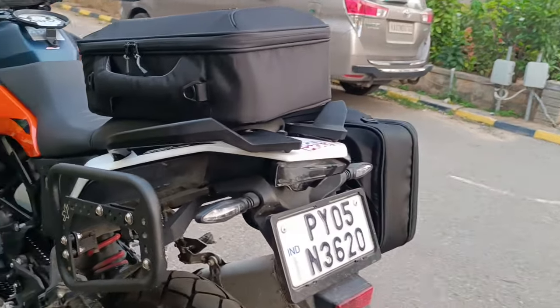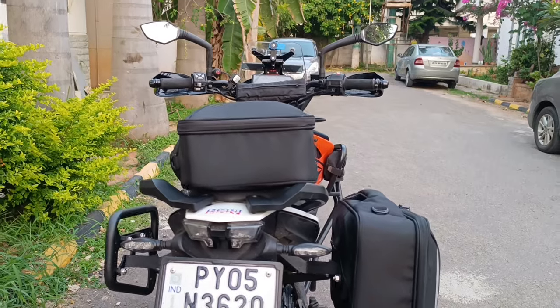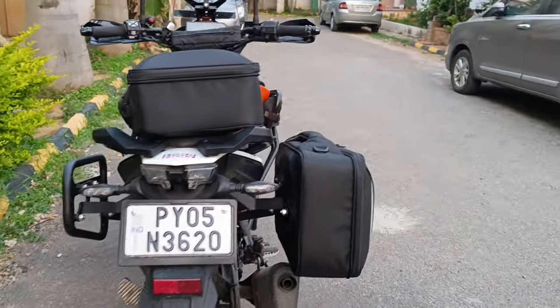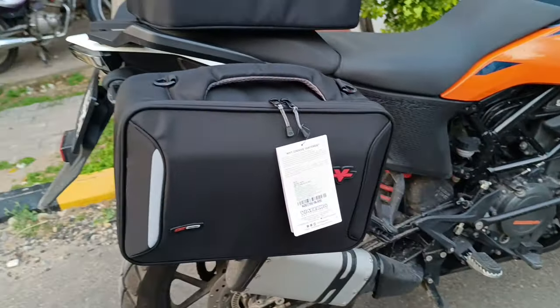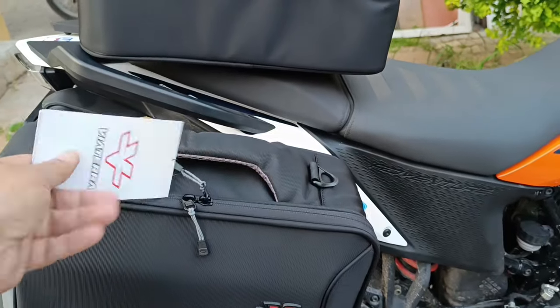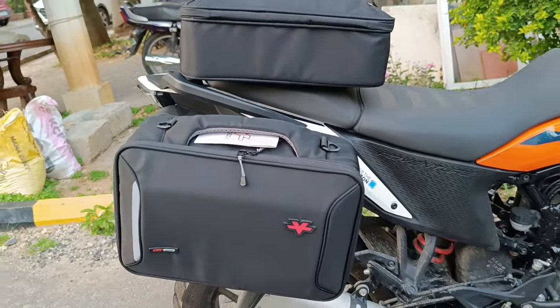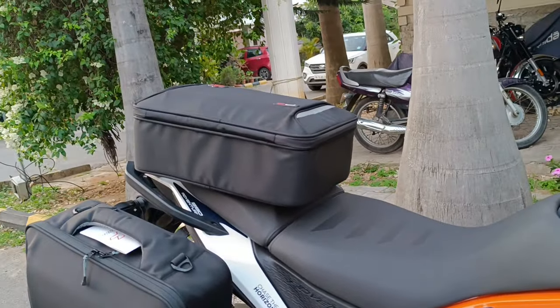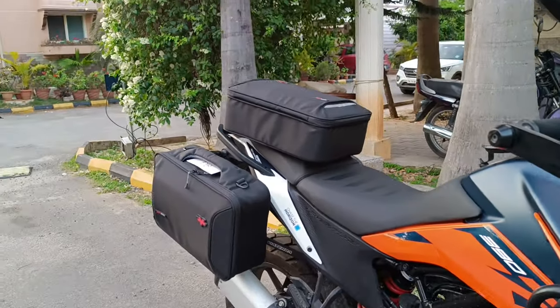I'm yet to try it out, but I'm definitely sure Viatera provides tried, tested, and very well-engineered products. Looking forward to using these bags on my upcoming ride, and we'll talk more about how they perform in a real touring scenario.